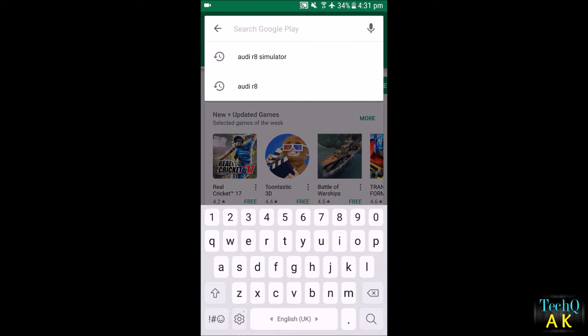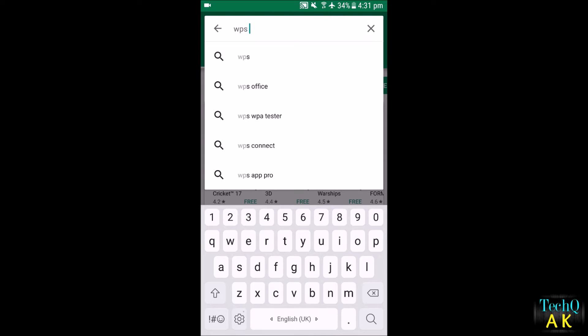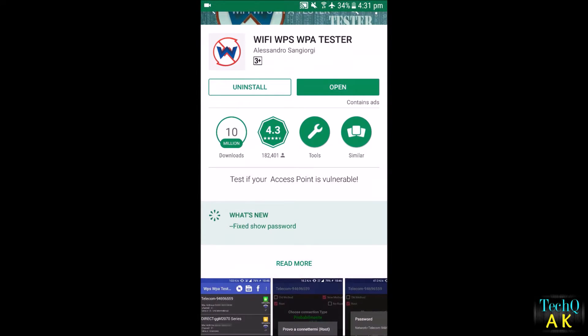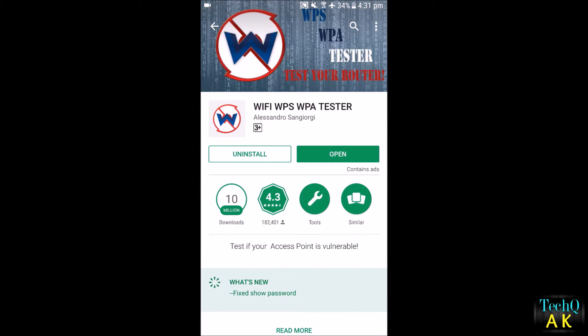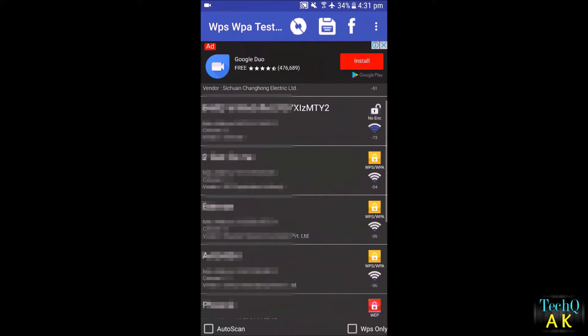This application is free on the Play Store — you can install it; the link is in the description. This application requires root access on your Android phone, but without root you can still use it, though several functionalities will not work.